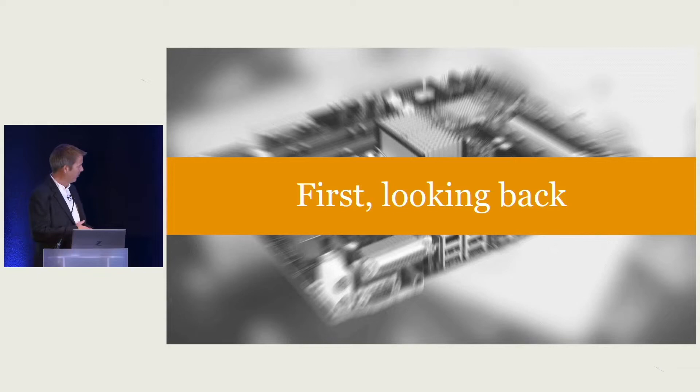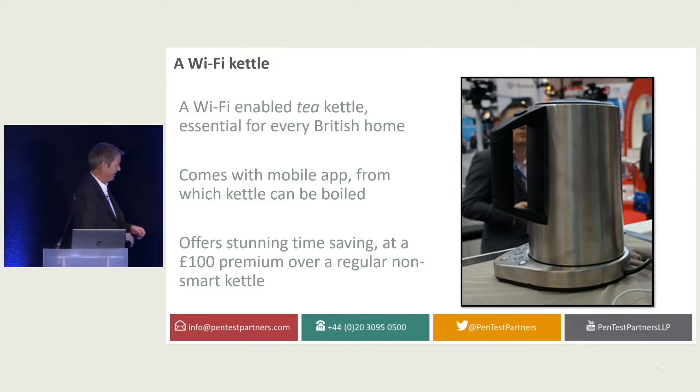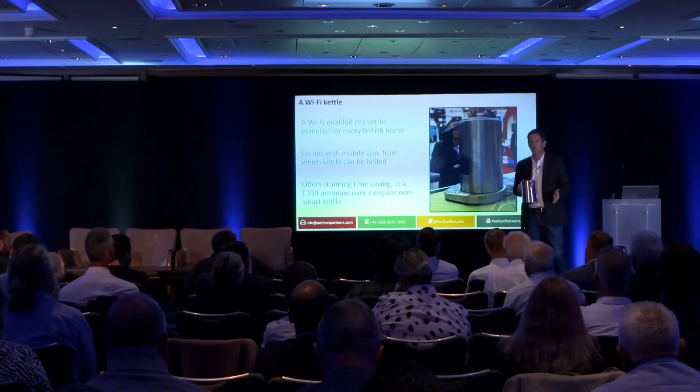I want to start with my wonderful assistant who would bring me the most amazing device I think I've ever worked with. It is a Wi-Fi enabled kettle. I'm sure you're all going, why do you have a Wi-Fi kettle? It's a brilliant device.